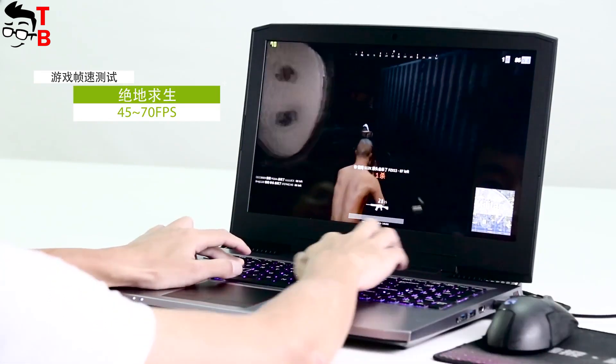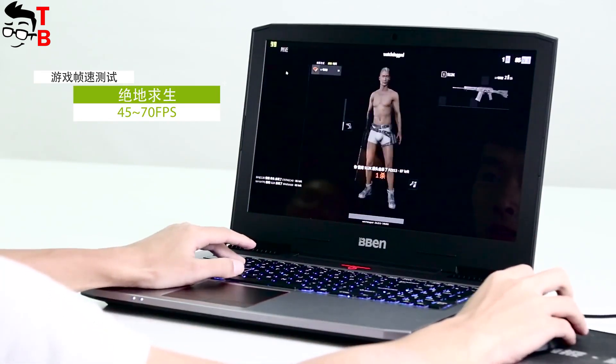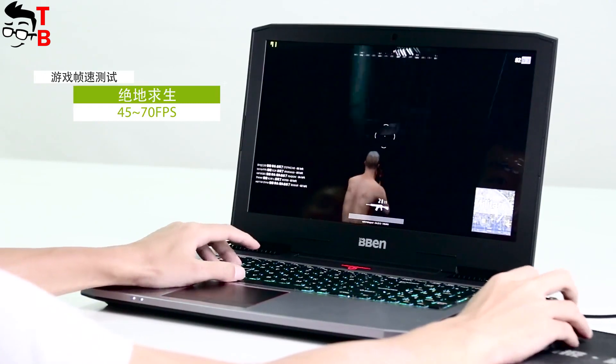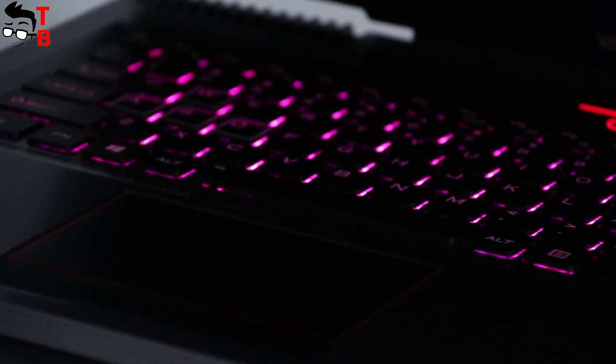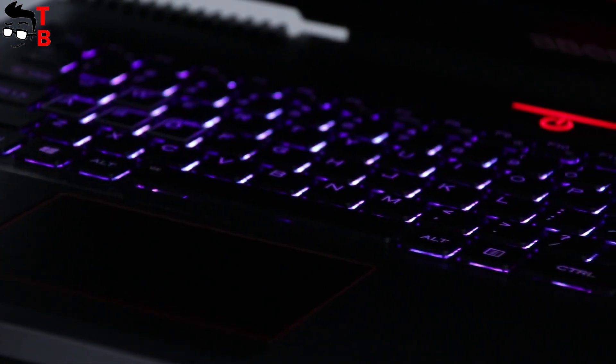Beband G16 comes with a 4000 mAh battery. The manufacturer promises about 4 to 5 hours of battery life, while the first charge takes about 3 hours. This is not the best result, but don't forget that it is a gaming laptop. If the laptop will always be plugged in, you don't need to worry about battery life.